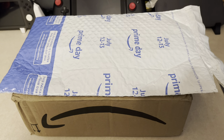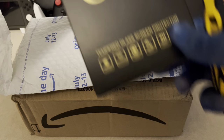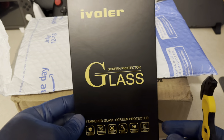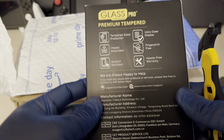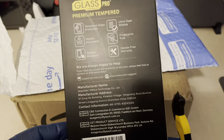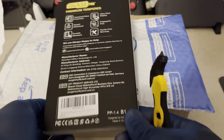First things off, as you can see, this is the packaging for the screen protector. I picked up the Evalier screen protector. It also comes with a yellow contraption which goes over the Switch as a cover, and then you put the screen protector on it. I either might do that in a separate video or just not do it at all, but here's just to show that I got a glass screen protector for the Nintendo Switch OLED.